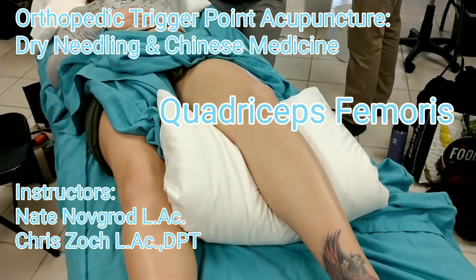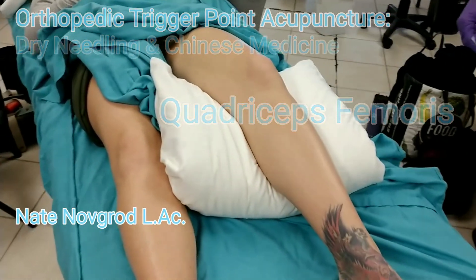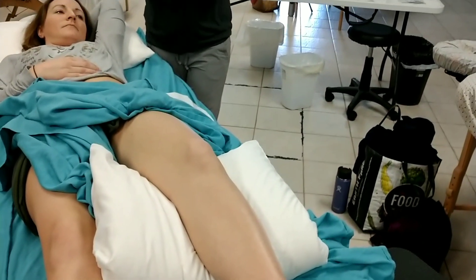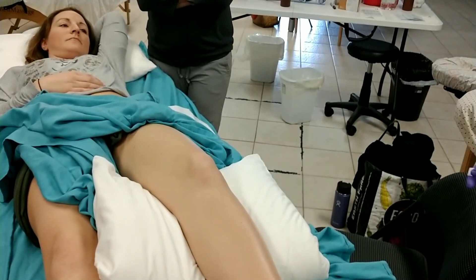I want to talk about palpation. When we're palpating for trigger points, the big question is we want to be able to palpate perpendicular to the direction of the muscle fibers.